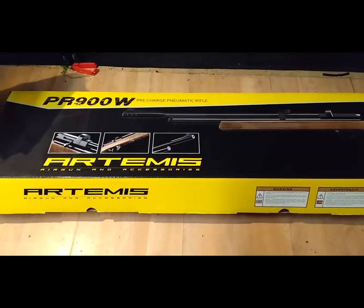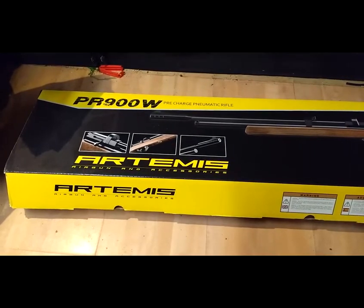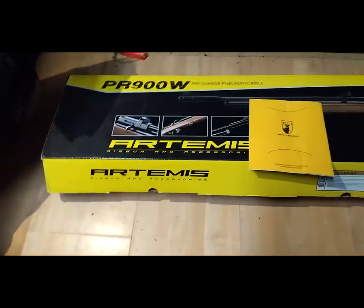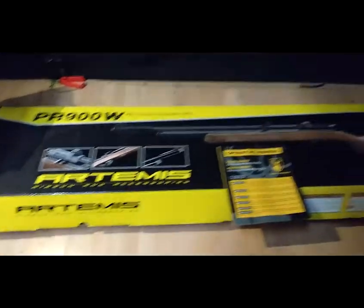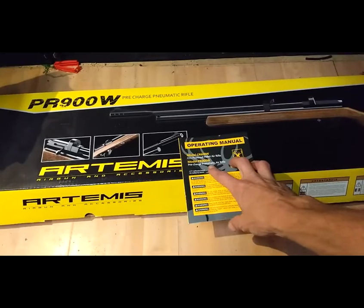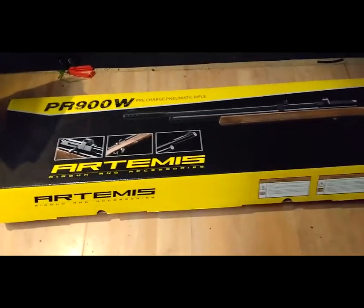Hello! I bought a new gun — the Artemis RP900W. It's a 5.5 millimeter, 0.22 caliber, pre-charged pneumatic air gun. So let's do a small unboxing.